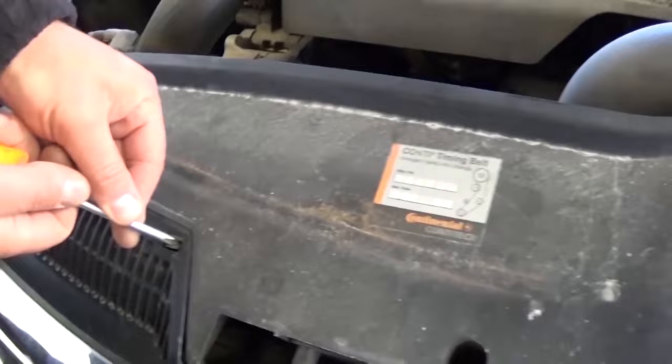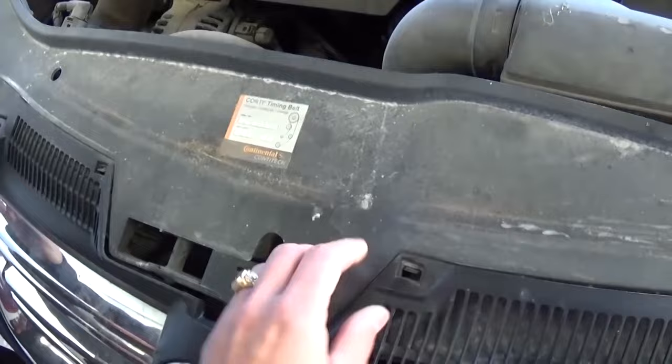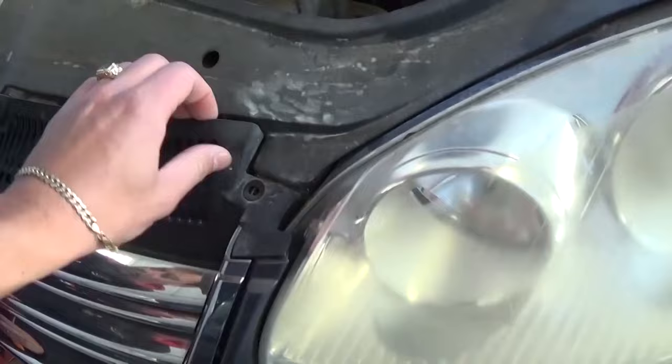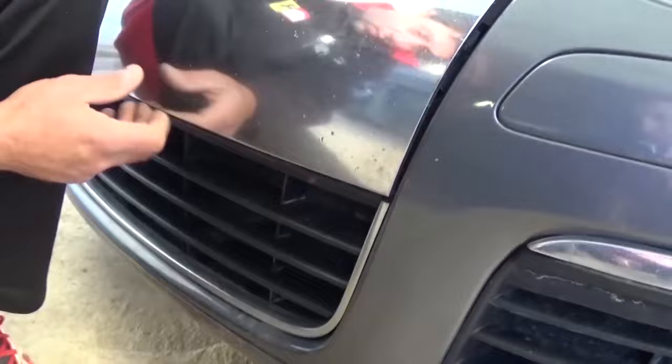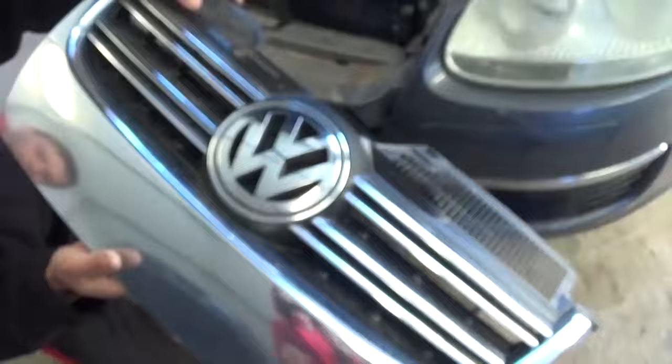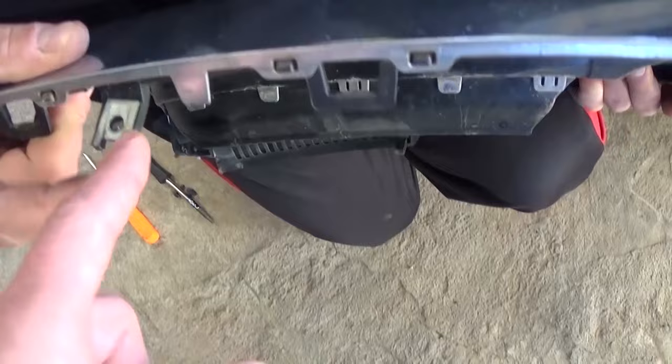There are a few clips right here that you need to push in, and there is one on this side as well. Once you do that, you can see the grill start coming out. There is a clip right here that you need to pull out as well. Note that some metal plates may have fallen off — you need to make sure you get those metal plates back in place, otherwise you won't be able to get the bottom screws tight when you reinstall.